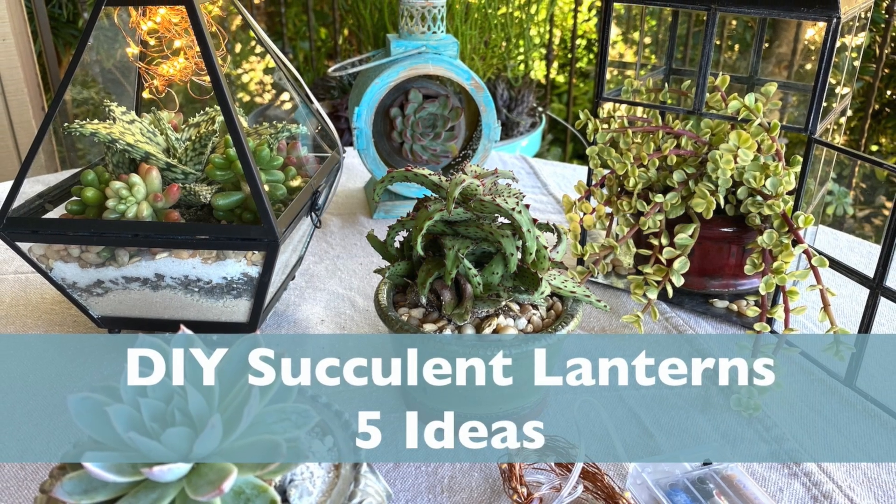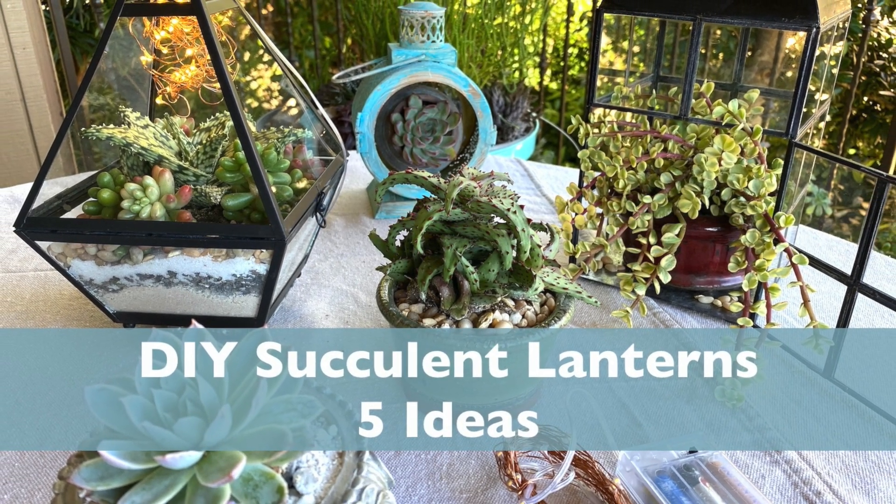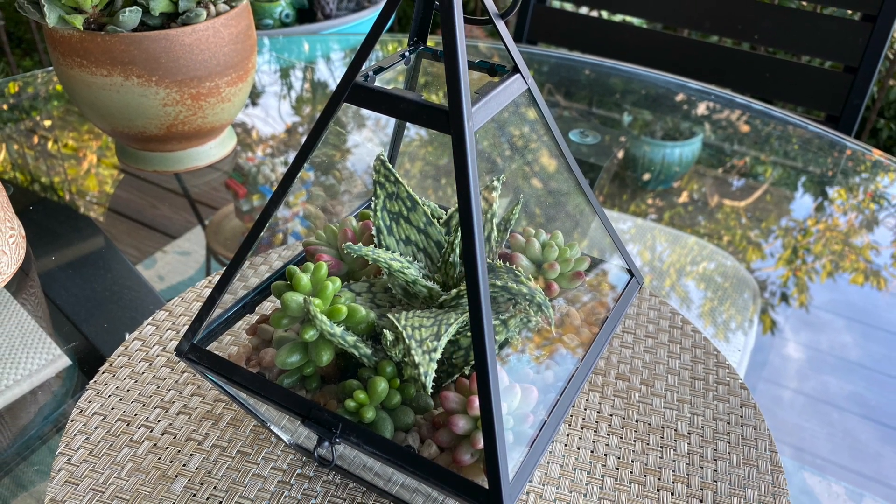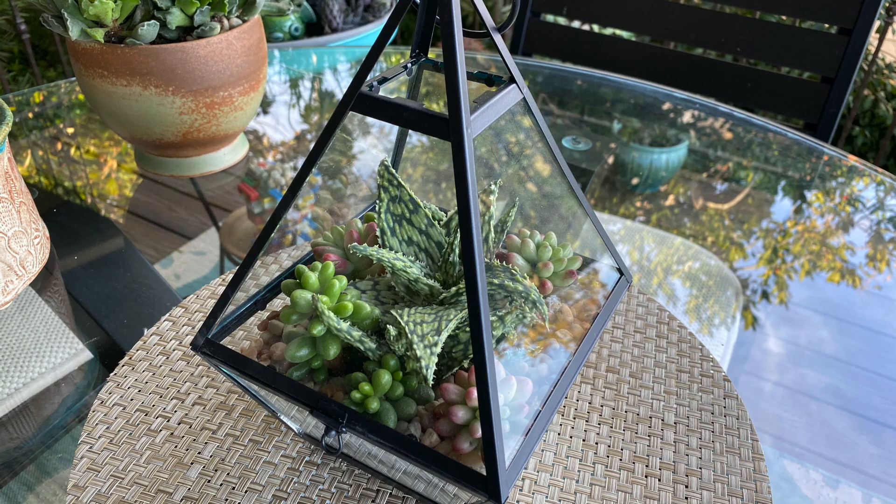I'm Debra Lee Baldwin, author of three books about using succulents in gardens, containers, and landscapes. In this video, I'll show you how to plant candle lanterns with succulents.